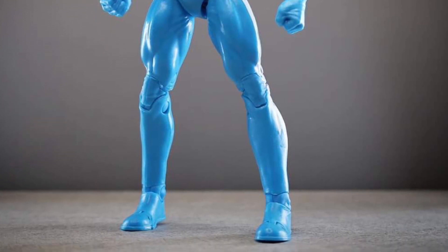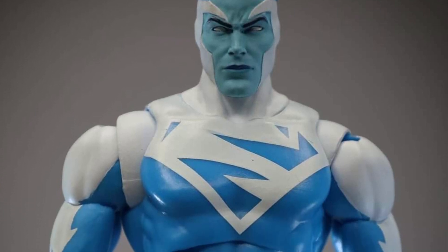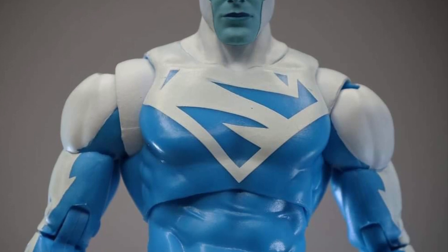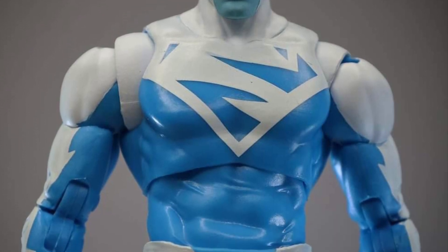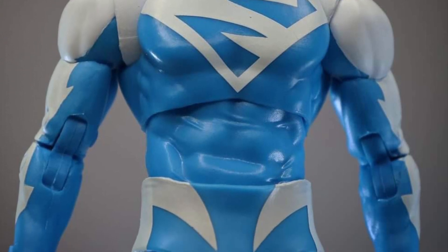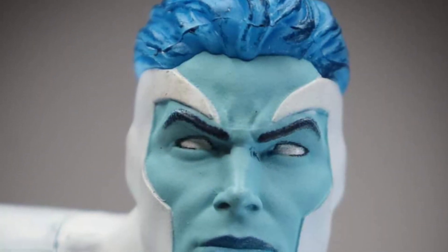Face sculpt looks pretty good on the Superman. The blue patterns on it seem consistent — light blue on his face and then as it goes onto his suit, darker blue. I'm a little apprehensive with figures that have a lot of white in it because it can get dirty. Scratch marks are very evident on white patterns on figures, and there's a lot of white on this one.